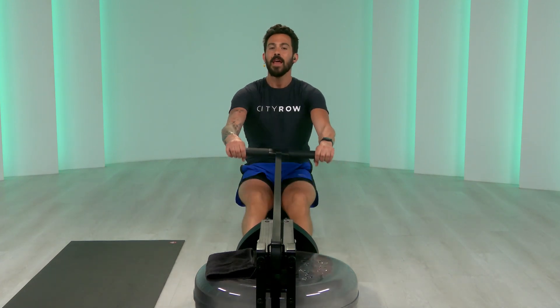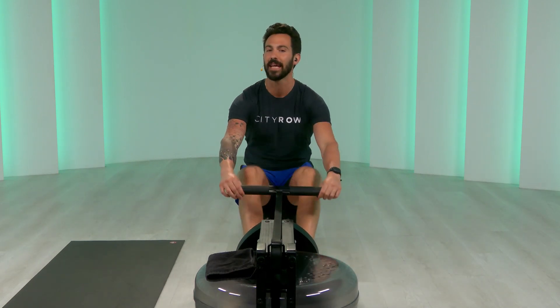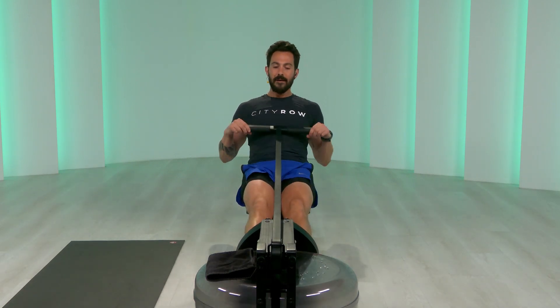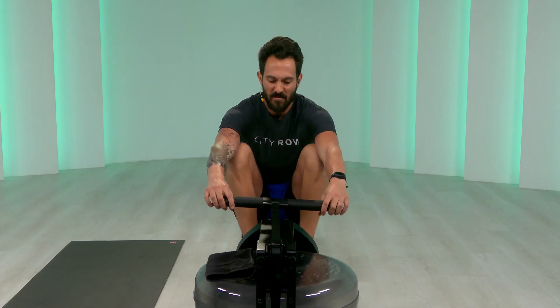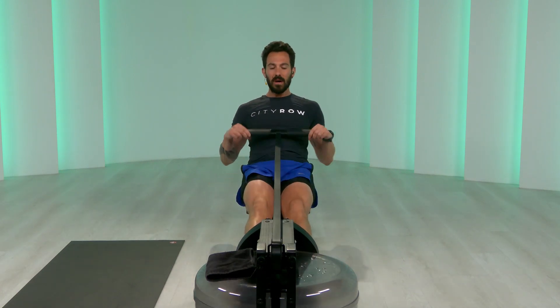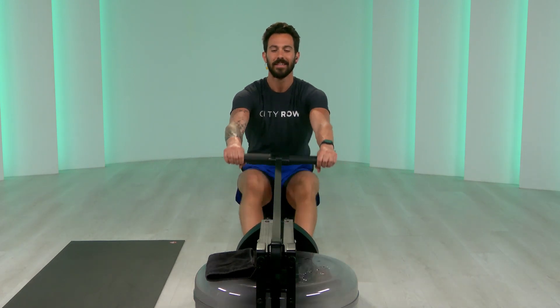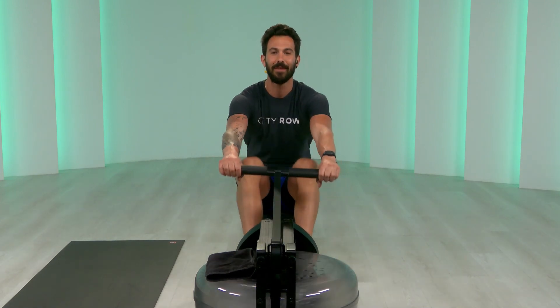Slower, right? You took my 10, maybe you were like, that was okay. Maybe you'll take the 10 again, and then you downloaded the app and you start taking the 20s, and then you're like, don't mind trying a 30 with this guy — he makes it kind of fun. Team, we've got one minute at 24 to 27. Ninety seconds left on the clock — let's go one minute harder. Three, two, one.